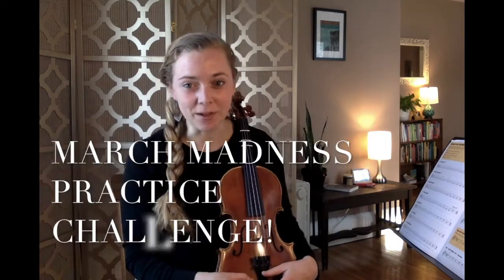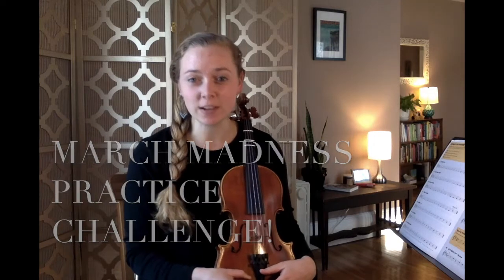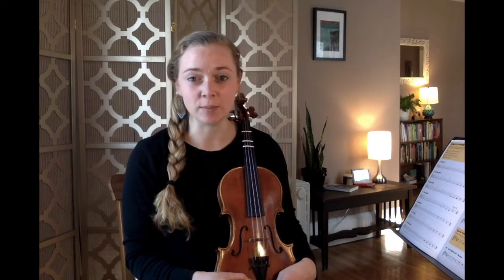It's just like basketball, but it's for practicing your instrument. Starting on March 1st, you can make a plan to practice your instrument every weekday for at least 15 minutes, and then record your practicing on our March Madness practice chart. At the end of the month, on April 1st — no joke — you will submit your completed practice chart to me on Google Classroom.